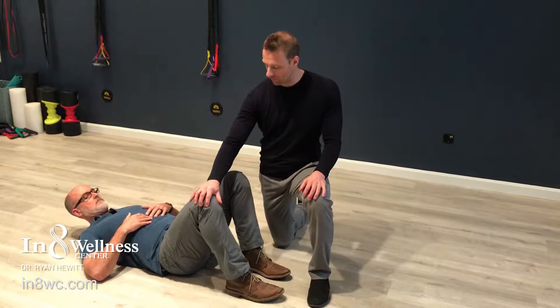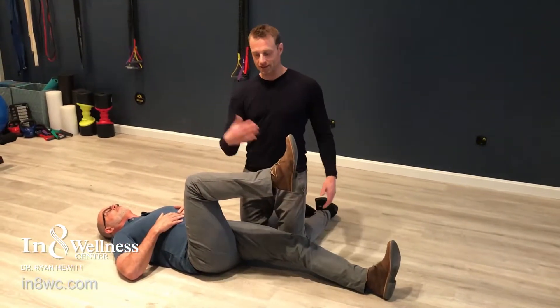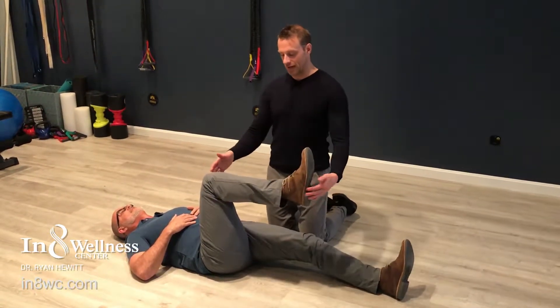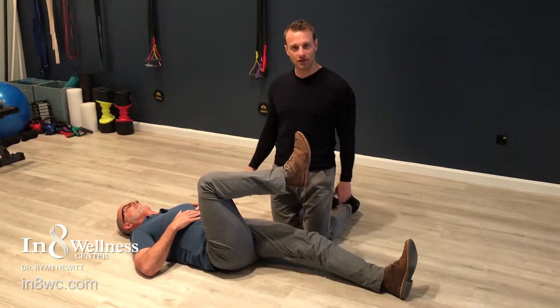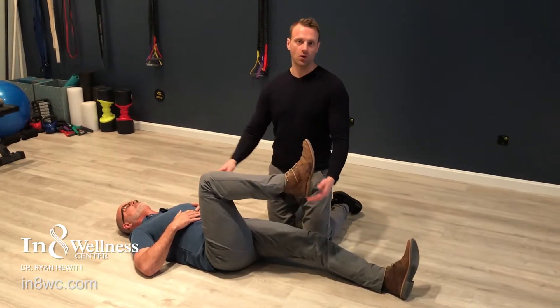Go ahead and lift your right knee up like that. Let that one go flat. Now Kevin's going to externally rotate his hip first. What we should get here is about 45 degrees. That's not too bad — I'm even going to overstretch that. Yeah, there's not a whole lot of restriction there.